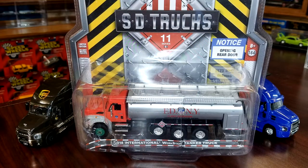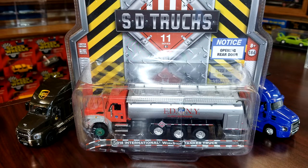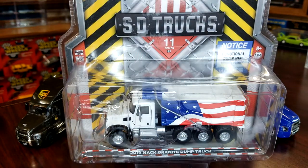What's going on everybody, Leveling Back Cast hooking you up with an unboxing today. We're gonna crack open SD Trucks Series 11 from Greenlight. I just picked these up at Hobby Lobby - not gonna buy from Hobby Lobby again, it's not gonna happen. They charge 20 bucks a piece for these guys.